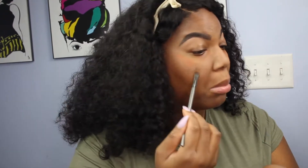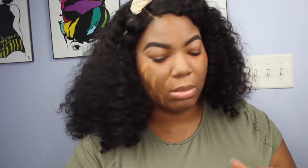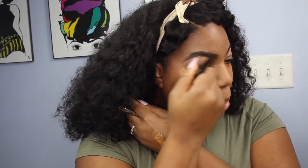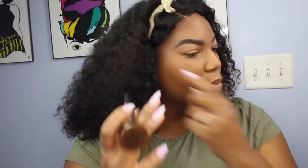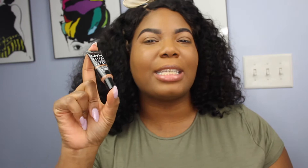I'm applying my foundation to my face section by section because it's easier to blend out, and I'm going to use my Makeup Geek Face Buffer brush to do that. This is my holy grail foundation — I will always buy it no matter how expensive. I'm going to spot-check anywhere I feel I need extra coverage with the NYX Gotcha Covered Concealer in the shade Deep.